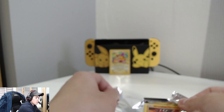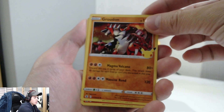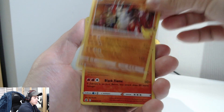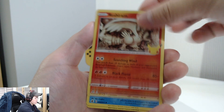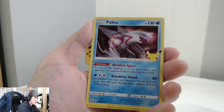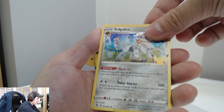Onto our next pack. Very nice. We've got a Growlithe, a Reshiram, Palkia, and... a Solgaleo! Nice, okay.